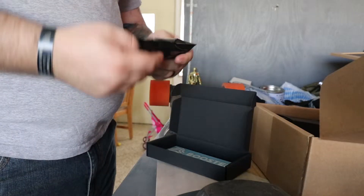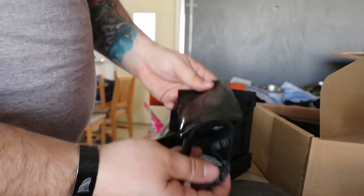Luckily, when you buy a boosted board they have like one spare part per thing, so I have an extra band that I'm going to replace right now on my boosted board. So let's do this — I've heard mixed reviews, I've heard that it's difficult, I've also heard that it's just really simple, so let's find out.